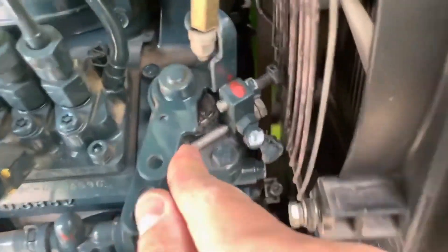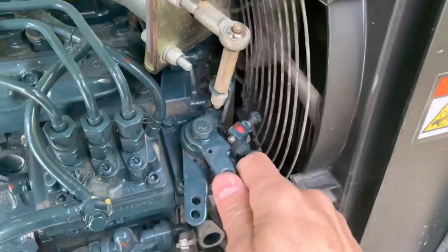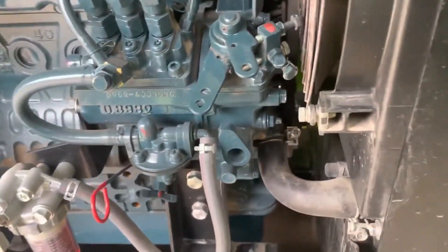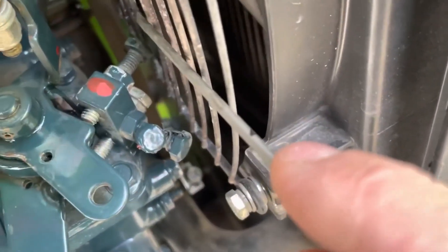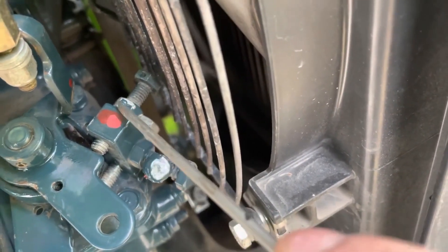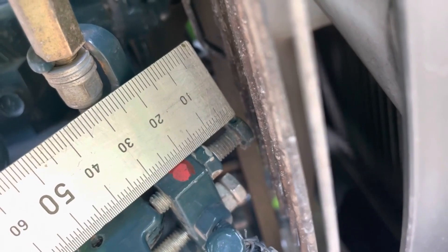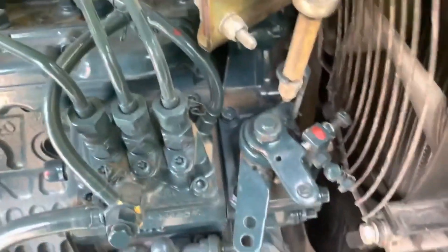I've cut the pin off so there's no possibility of re-engaging the spring — it should always come back down freely now. The next thing to look at is the adjustment on this screw here. This screw helps with the engine stop, and the distance between the end of the screw and the housing should be 17 millimeters. Measuring it now, it's around 17 to 18 millimeters, which is about right.